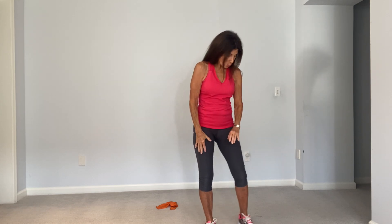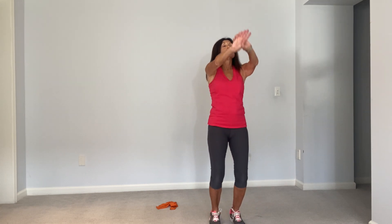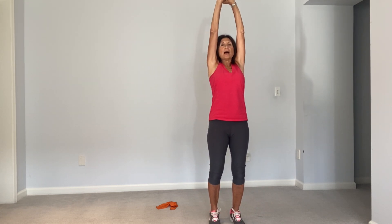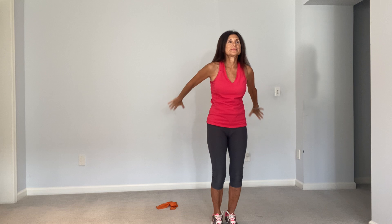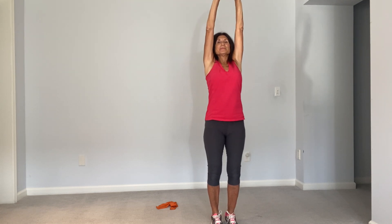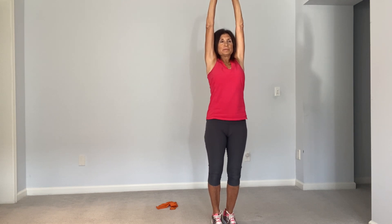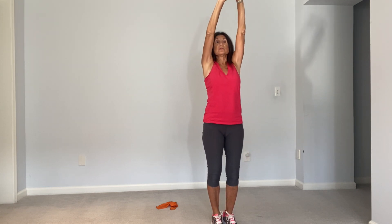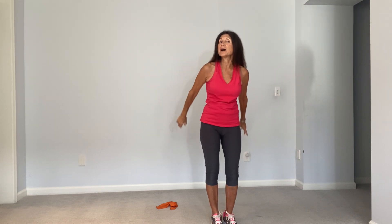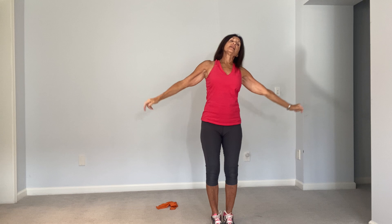We'll finish off with some large arm circles, taking deep breaths. Inhale, lengthen, reach all the way up and exhale back. Two more times. Inhale, lengthen, exhale. Last time — inhale and exhale.